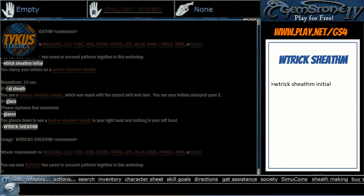Now comes the fun part. After initials, the dye, inlay, bind, fringe, trim, or hold are variable. Each sheath has two descriptive positions — one at the beginning and one at the end — with the structure: first descriptor, material, noun, second descriptor. We can change the first and last descriptors as we choose.